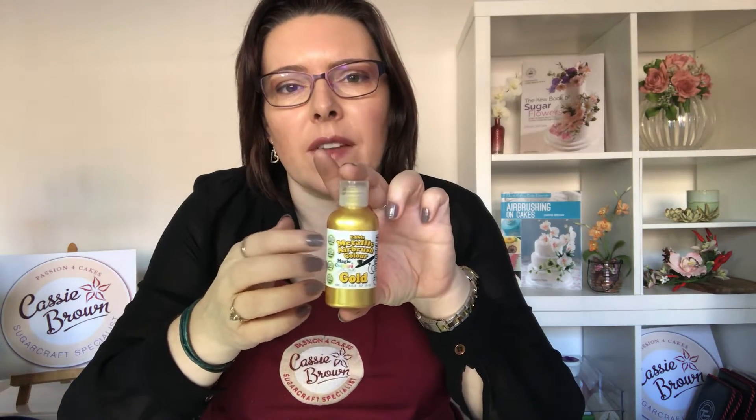Hello and welcome, Cassie Brown here. I'm going to talk you through how to make gold leaf. Gold leaf is really expensive when you go and buy it — it's available in sheets, but it's really, really expensive. So I'm going to show you how to make gold leaf out of this here.